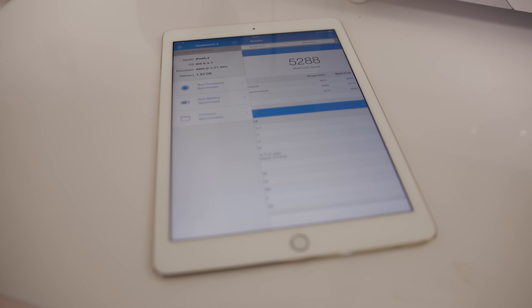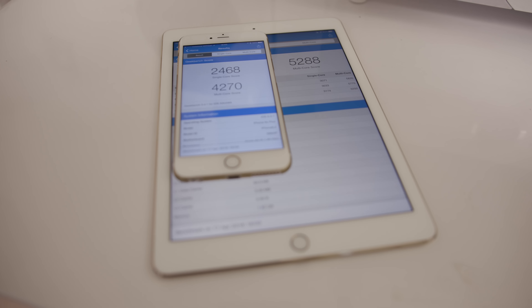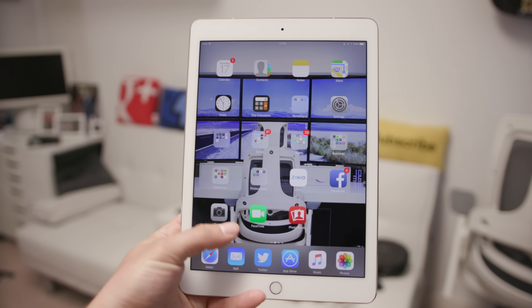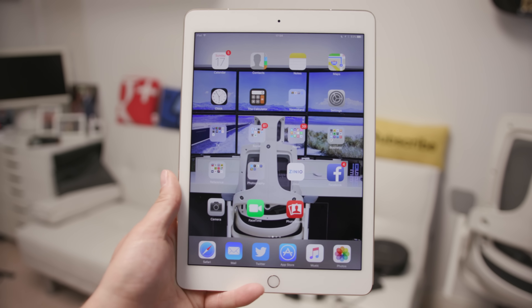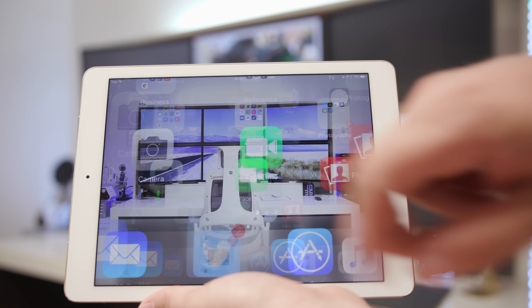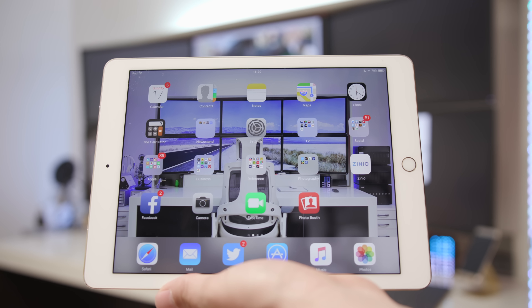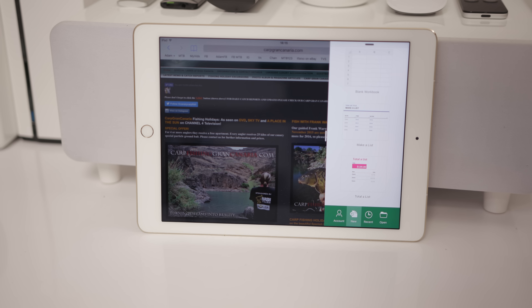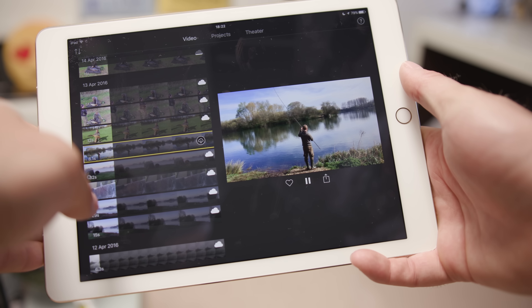On to performance — this thing has had a huge speed bump. Geekbench scores come in ridiculously high at 5,288 on the multi-core score, giving it a considerable advantage even over the iPhone 6s. It doesn't matter what you do with it, this thing is going to absolutely fly — whether you're navigating social media or doing more involved tasks like video editing. Multitasking works fantastically well too: you can split the screen and run two applications at the same time with no stutter and no lag whatsoever.